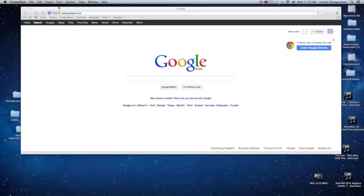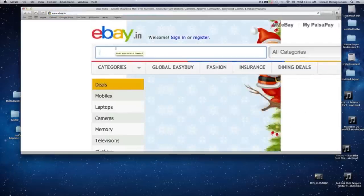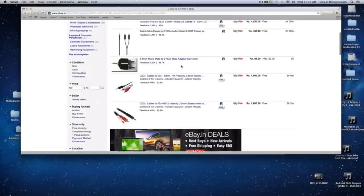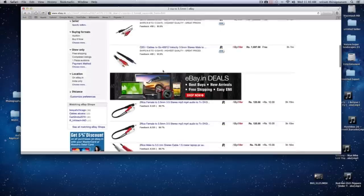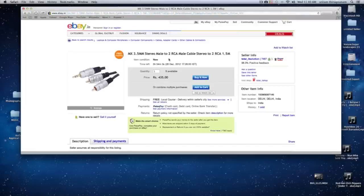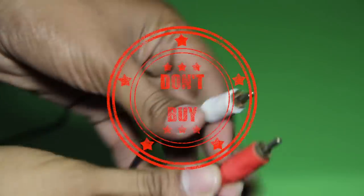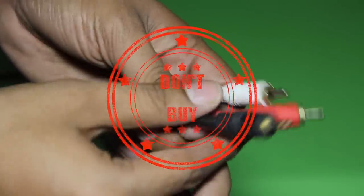So I went to eBay and searched for a two RCA to 3.5mm cable. This is the previous Belkin cable which came in the box. I found a good quality gold-plated RCA cable and bought it for 435 rupees. Don't ever use cheap 50-rupee RCA cables — it will take a big toll on the quality of the sound coming out of the speakers.